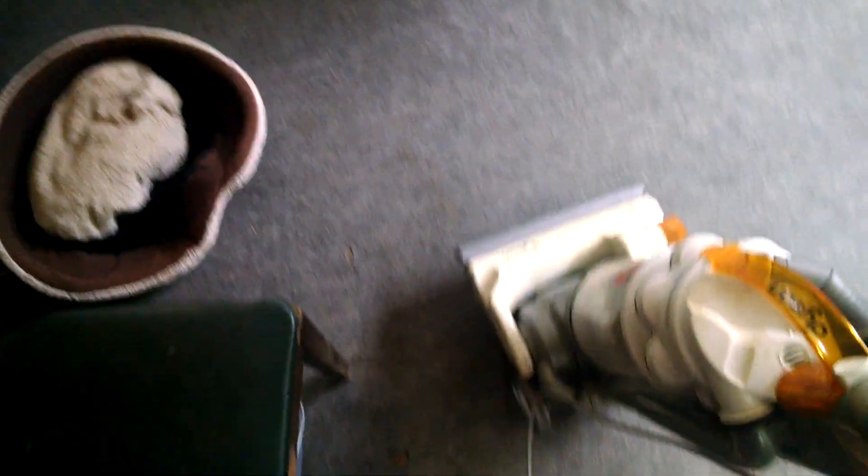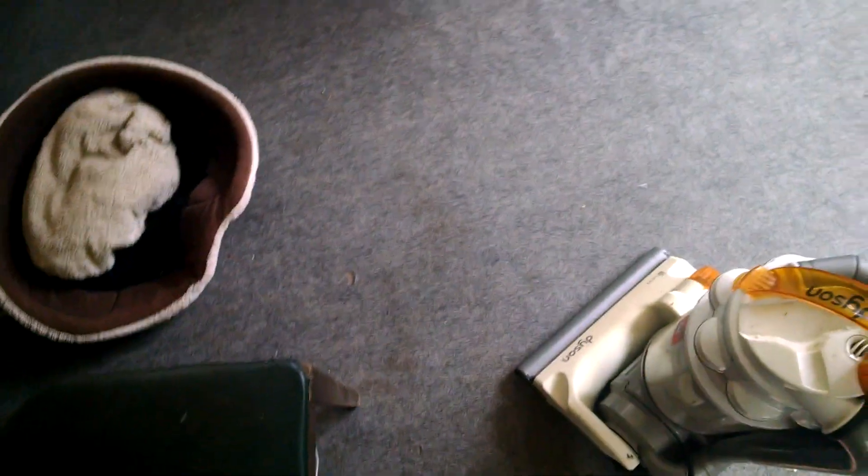Alright, now I'm about to clean up Charlie's mess with the Dyson DC14. Let's do it.